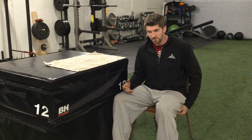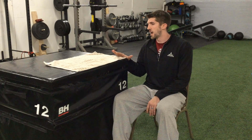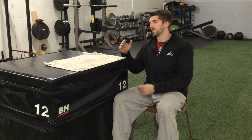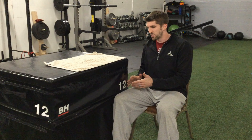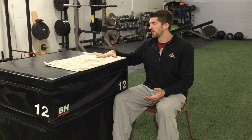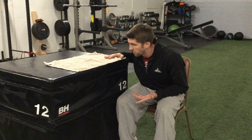For table shoulder flexion, there are a few things we want to do to make sure we're set up properly. First, I want a nice stable chair to sit in — not wobbly. I also want a nice stable surface next to me, such as a countertop or kitchen table, that's not too high and not too low. Thirdly, I want something that will allow me to slide easily over the surface, so here I have a towel.